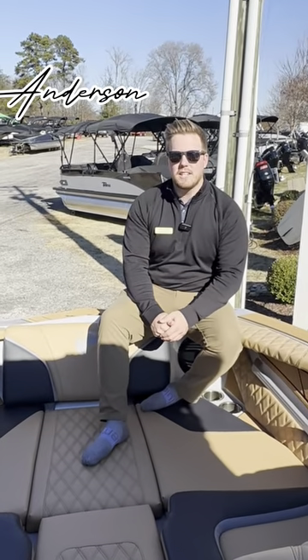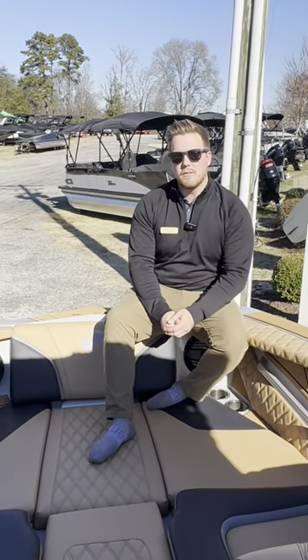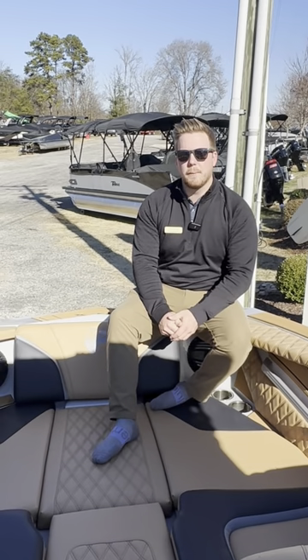What's going on guys? This is Anderson at Charlotte Ski Boats. Today we're in the 2024 24RZX from Tiger Boats. Let's check it out.